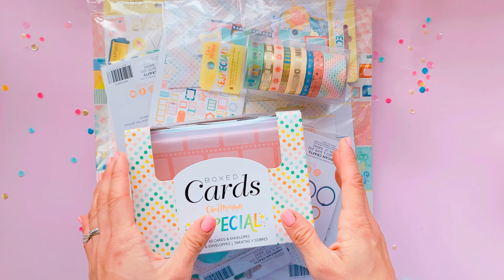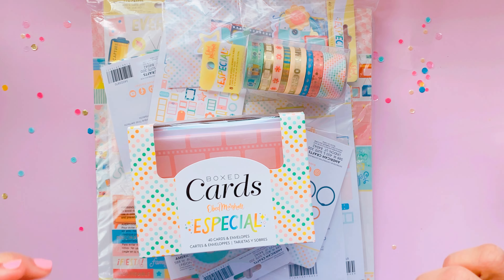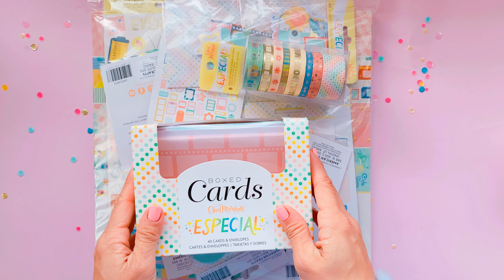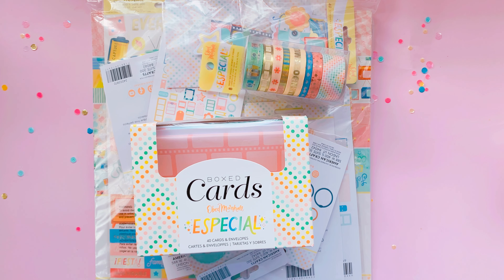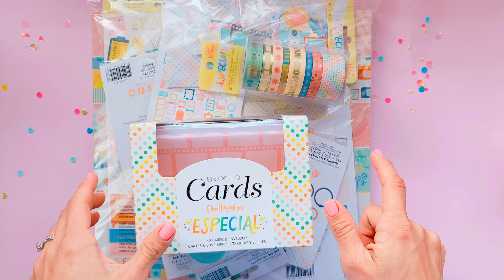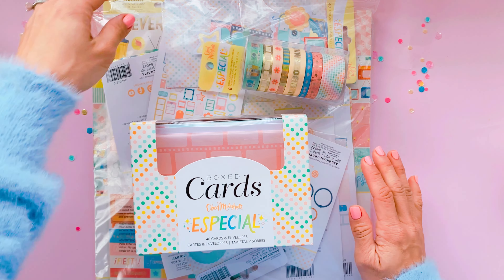Without hesitation I said yes. I love Obed's collections — I've been playing a lot with his last two collections because I just love the color, the palette, the products. It's just so exciting for me and I'm super excited about today's unboxing video. American Crafts and Obed sent me the full collection from Especial and I'm here to do the unboxing. I've just taken everything out of the packaging box and haven't looked at everything yet.